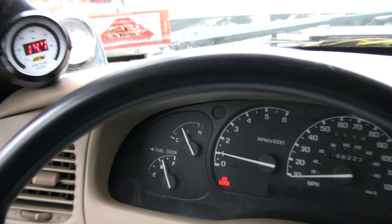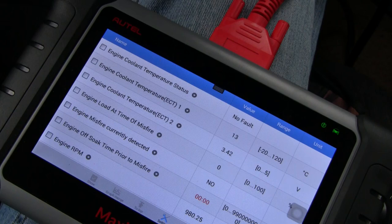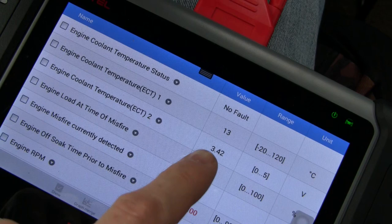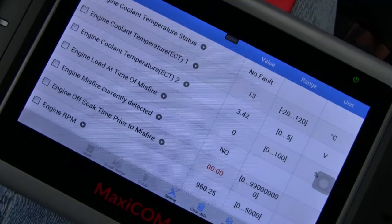We're in the truck now and I've got it warming up. The temperature gauge on the dash is just about halfway, which is pretty much where it sits when it's warmed up. I've got my Autel Maxicom MK808 hooked up — it's a much more advanced diagnostic tool than a little Bluetooth adapter because you can read a lot more data. Right now we're looking at engine coolant temperature, and it's reading about 12 degrees Celsius — that's roughly 55-56 degrees Fahrenheit.